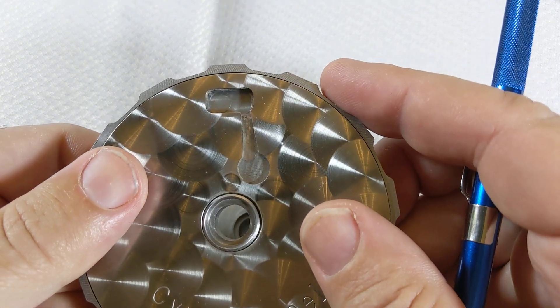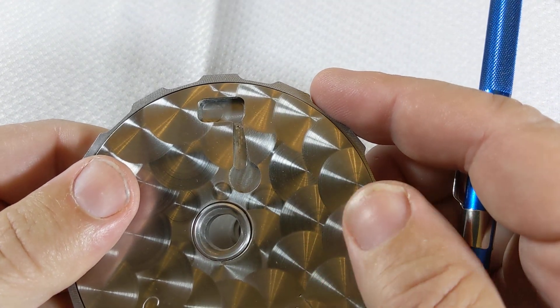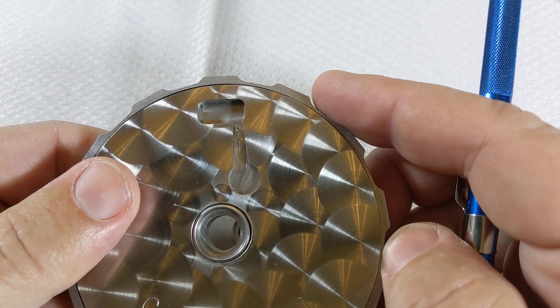Do this again by rotating the cover plate to the next pocket, and repeat the same process for all 12 or 24 seed words.